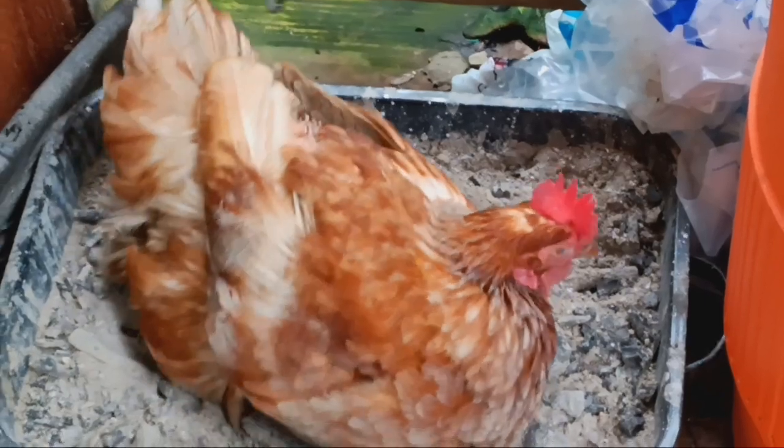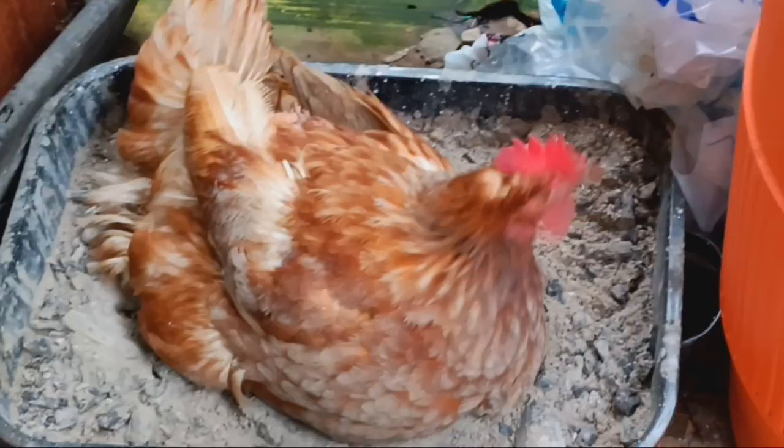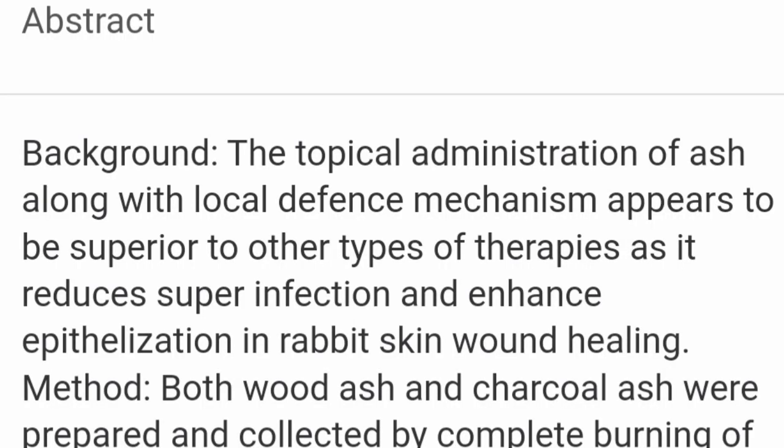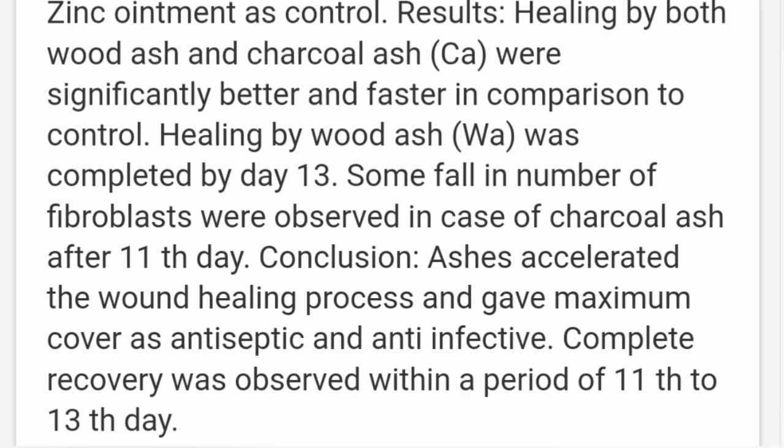I got to thinking - I don't know if it's a good idea to let her in that ash bucket because she still has an open wound. But then I came across this study - they did a test on a rabbit skin with wounds and compared wood ash to zinc, polymyxin, and other treatments. They discovered the wound healed better with the wood ash or charcoal ash. So I'm going to let her get in that dust bath all she wants.